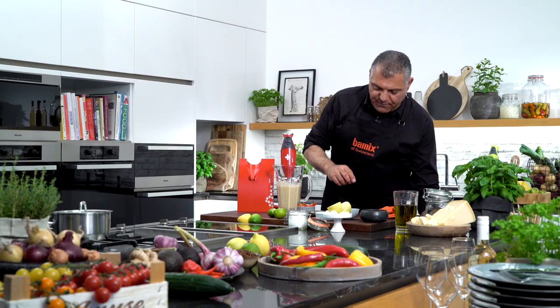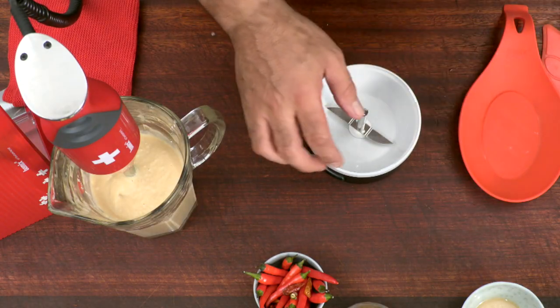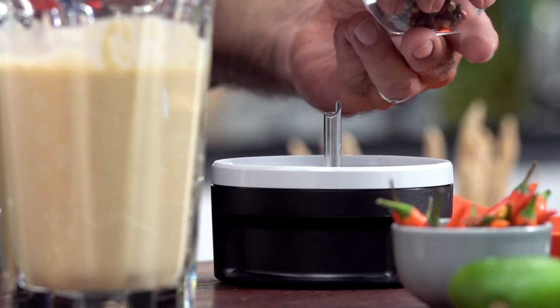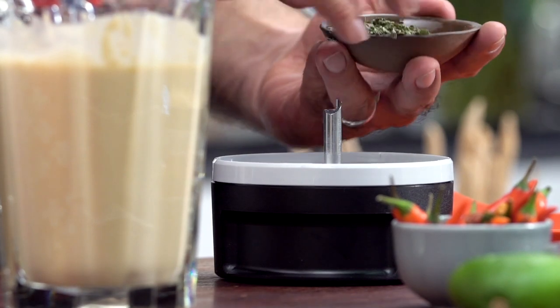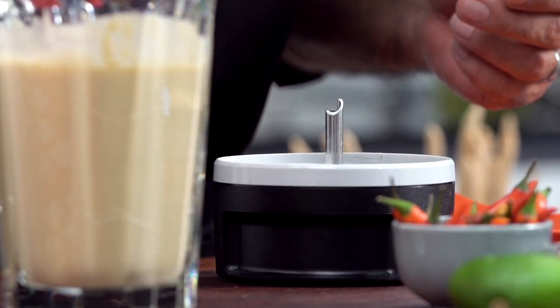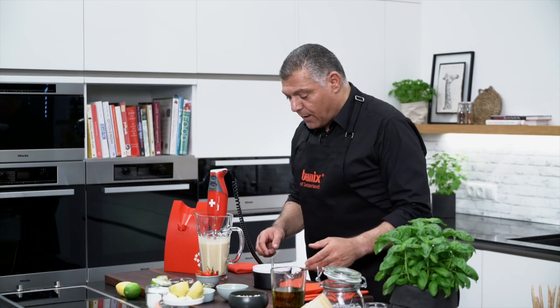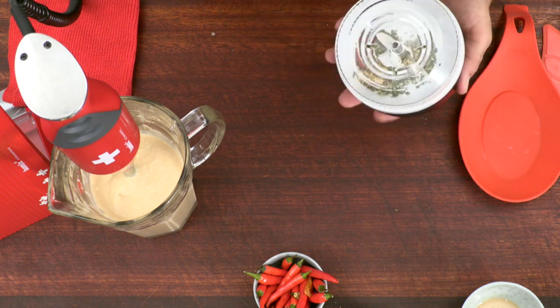Now, what we have here is some herbs. I love herbs. So let's put a little bit of herbs inside. I have a few peppercorns. Then we have a little bit of this kind here. Different types of spices, the way you love it. I also put a little bit of dried chili inside, because I love chili. Let's close this down and blend.